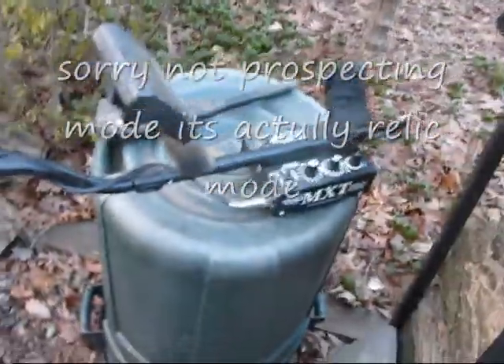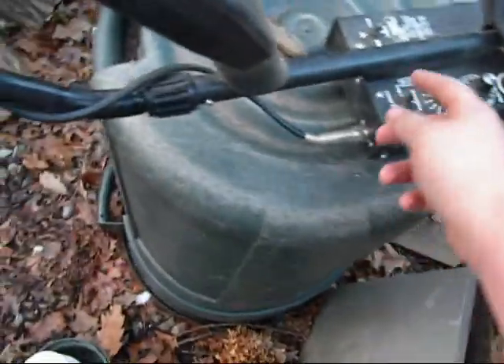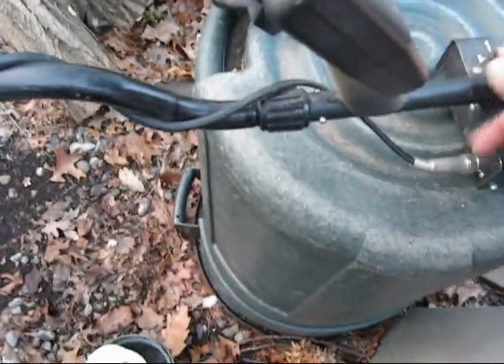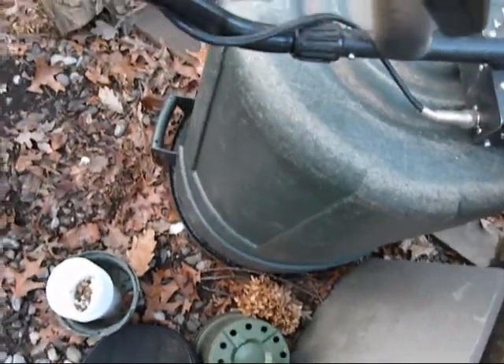Okay everybody, I'm doing a couple tests on the depth of my metal detector. Right now I'm on prospecting, on track lock, and two-tone mode. Thresholds not all the way up. Let's see what this can do.